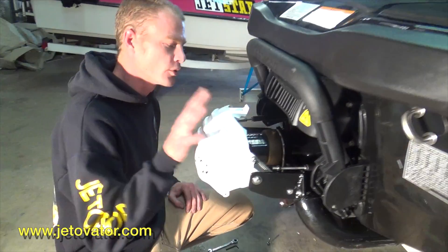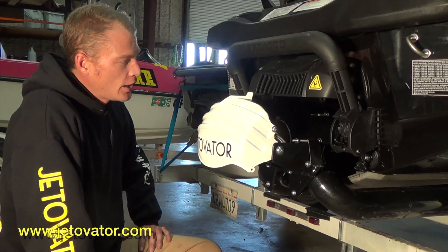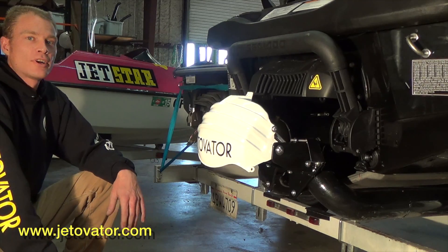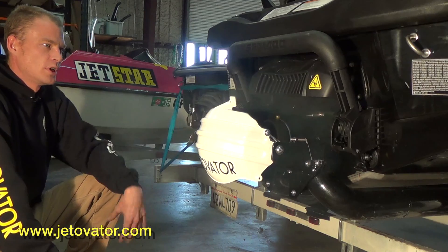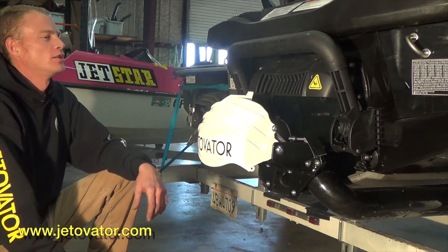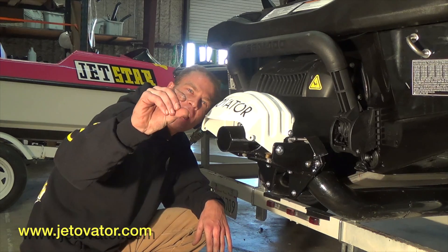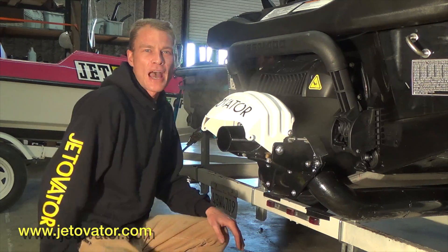It's pretty straightforward as far as the assembly goes on the reverse bucket. Once you get it all assembled and you think everything is good to go, you're going to want to start it up and check your adjustments on forward and reverse. So that's the reverse position — you've got plenty of room back there. Bring it to neutral. Now bring it all the way forward. That's all the way forward right there — you've got about that much clearance. It's not binding on anything, it's not going to run into any block.